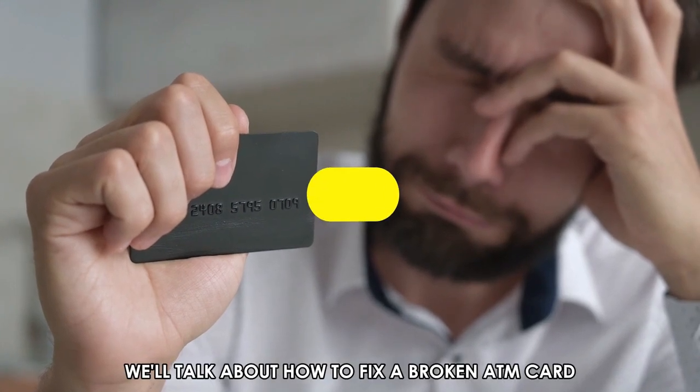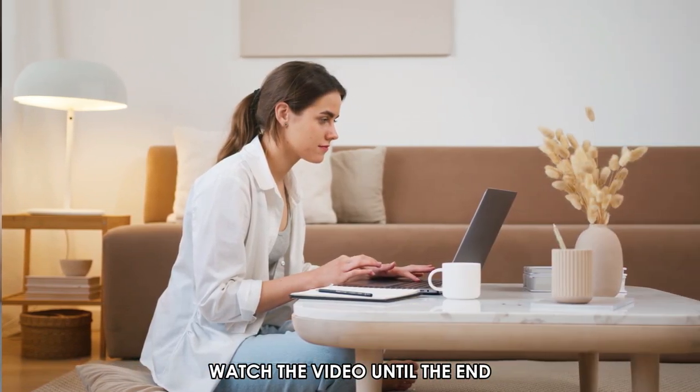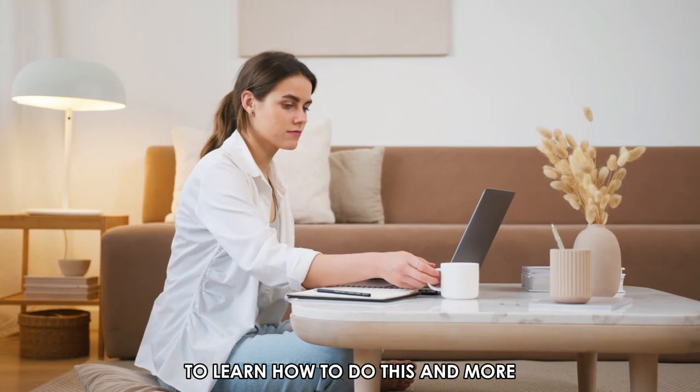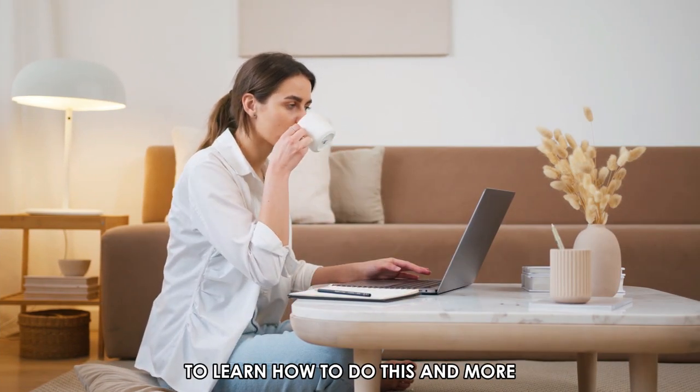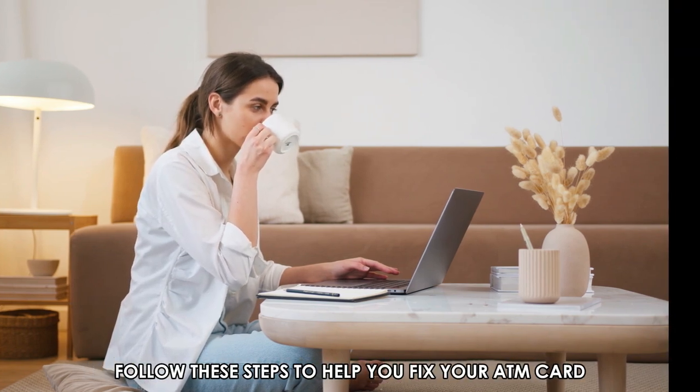In today's video, we'll talk about how to fix a broken ATM card. Watch the video until the end to learn how to do this and more. Follow these steps to help you fix your ATM card.